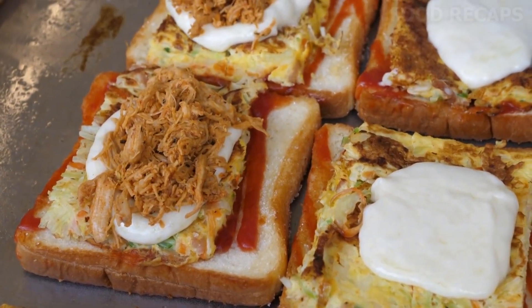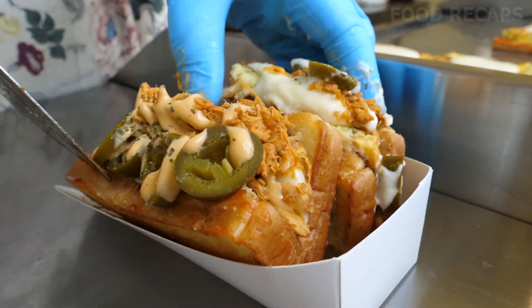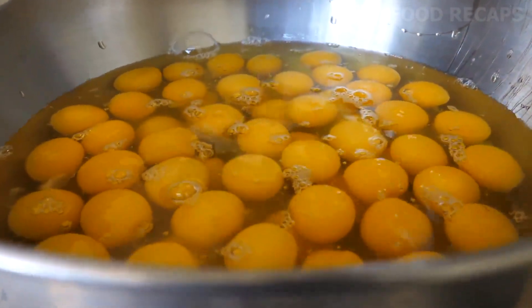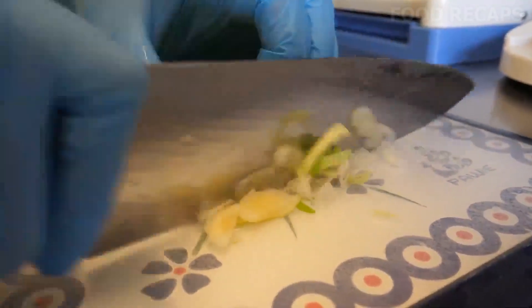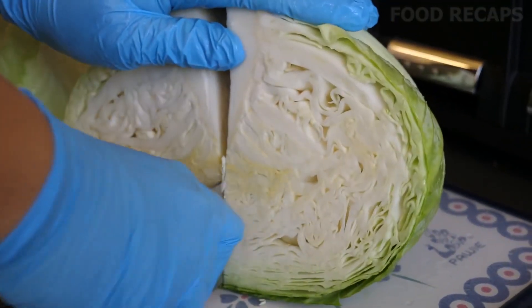This is how you make the egg bomb — a very veggie-filled and delicious omelette sandwich. We start with lots of eggs. We will be adding veggies and meat in equal amounts to these eggs to be cooked together on the grill.